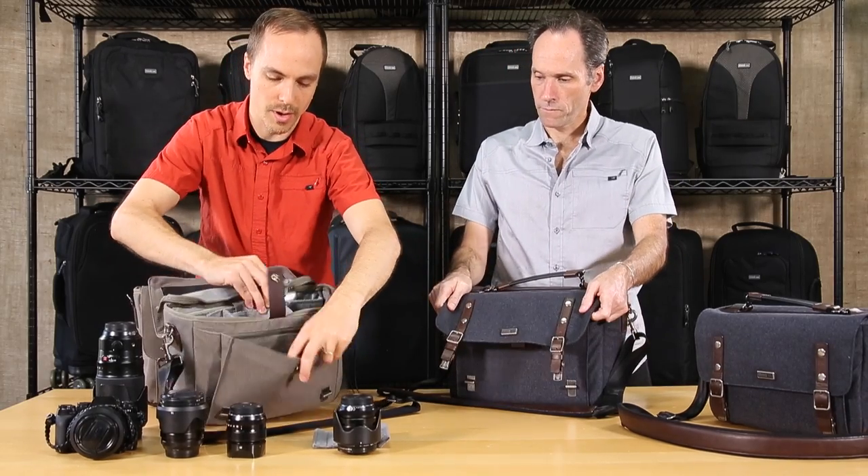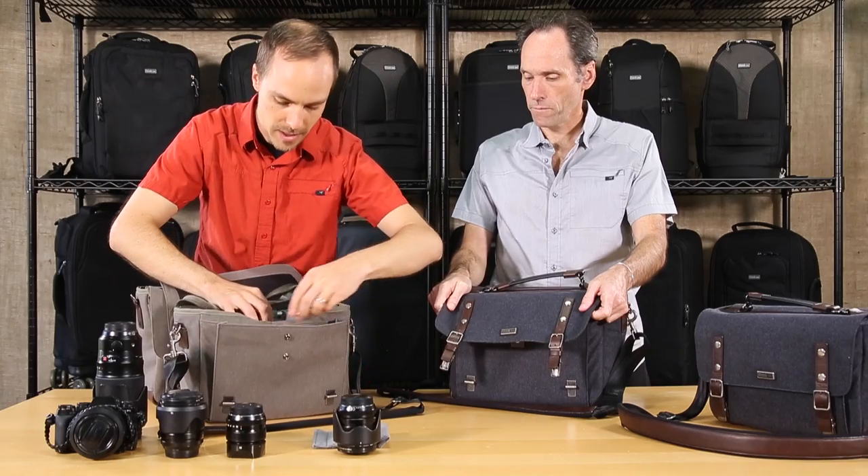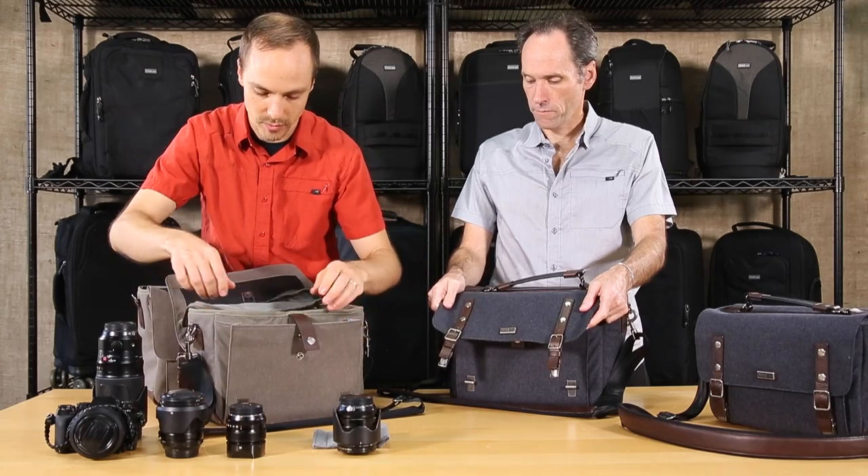There's also a big front pocket where you can fit an extra flash, a cell phone pocket, and a zippered pocket for items that need a bit more security — like your batteries, keys, wallet, or passport.